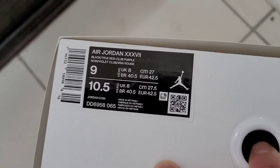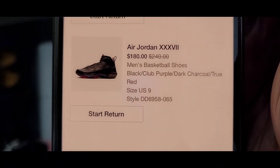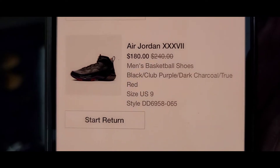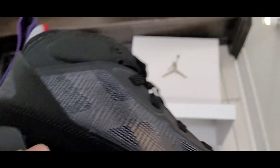The reason I'm keeping the Luca is because of the next shoe. This is a Jordan 37 in black, true red, and club purple — the Raptor colorway. Originally $240, it's $180 after the 25% off. I tried this at Foot Locker and I'm actually kind of disappointed because the heel is very tight on me.